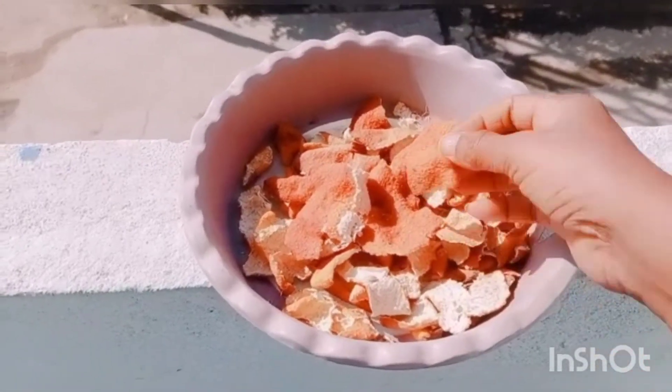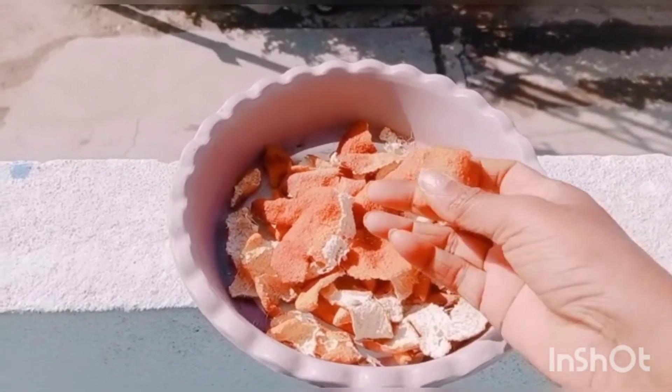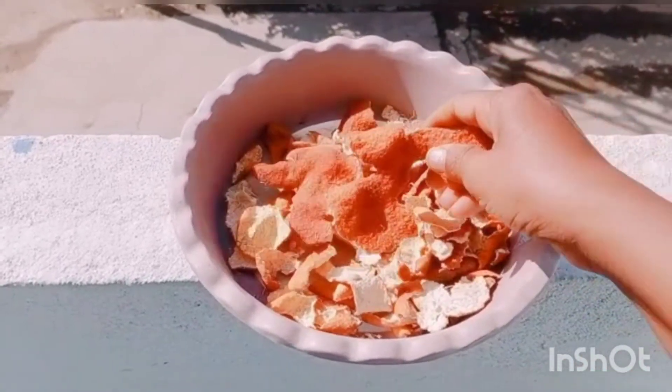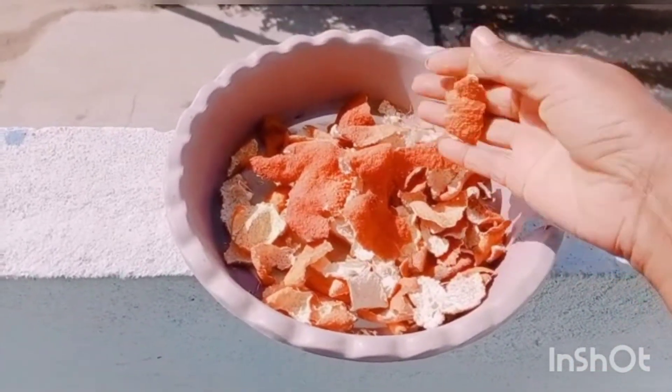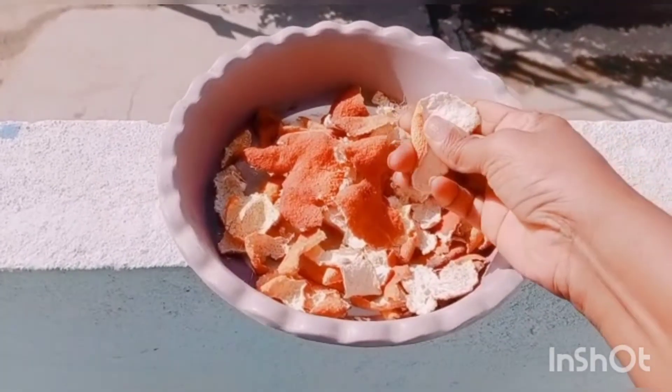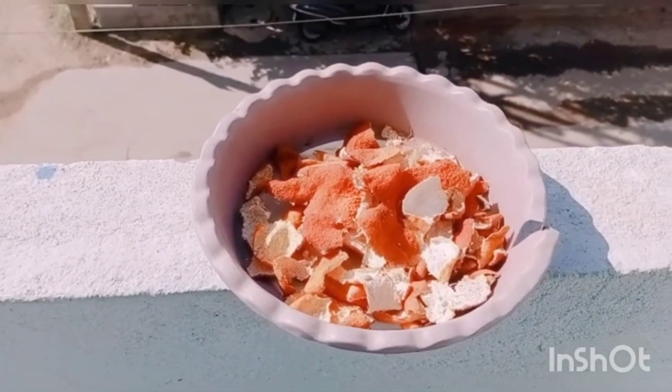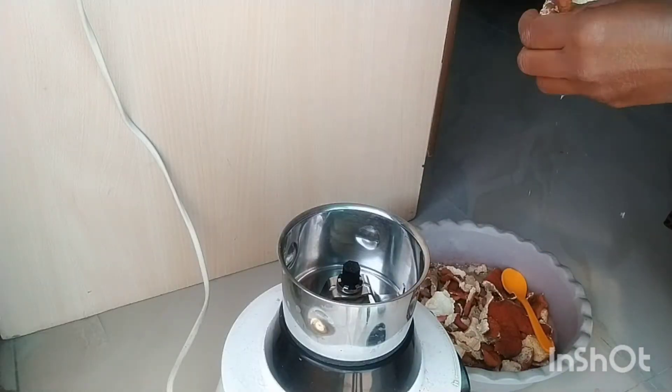I have finished 2-3 days with fresh orange peel. First wash it with orange peel and then wash it for 3-4 days to prepare it.